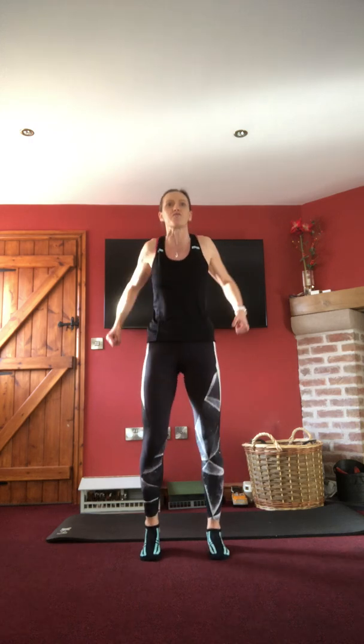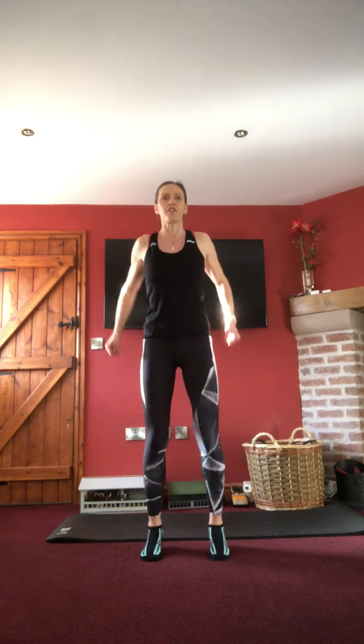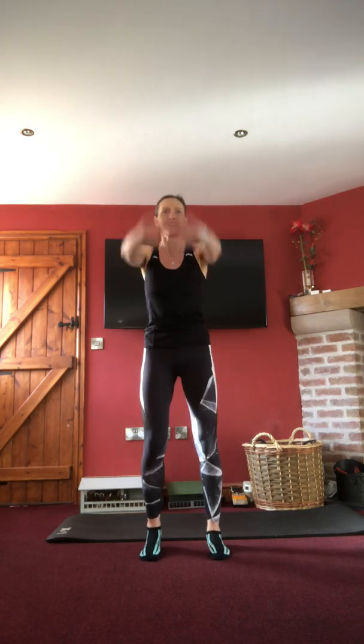Normal just heel-to-toe movement initially. Think about pulling the tummy in nice and tight. Introduce a roll of the shoulders backwards. Normal format: warm up first, then three little circuits to do today using resistance, with some combination exercises in there. Taking those arms into a big circle. As always, I'll give you the different options for each exercise so you can choose the one most suited to you.